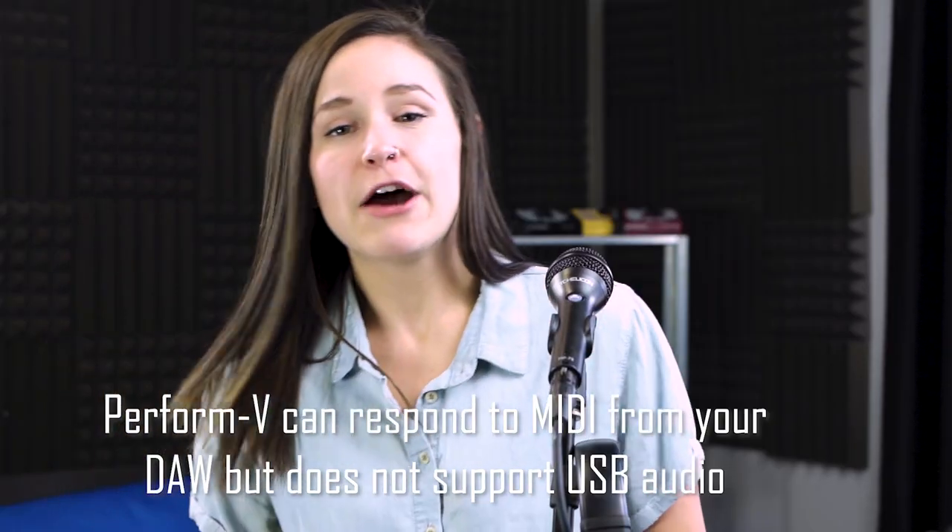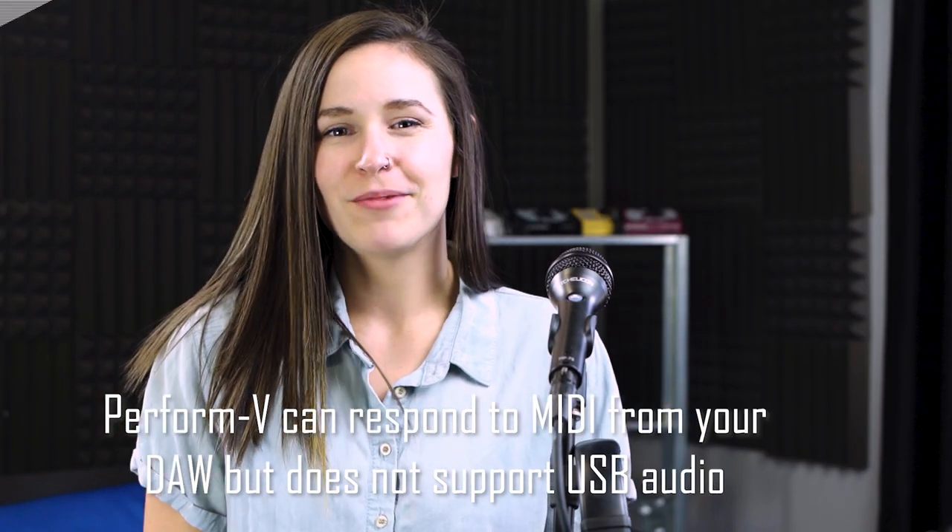To connect to your computer, take the USB mini cable that came in the box with your Perform V, plug it into the back of your unit, and now you can connect to Voice Support or your favorite DAW.